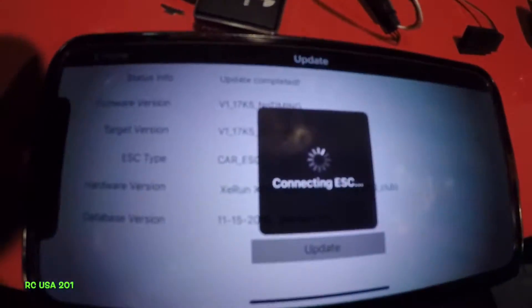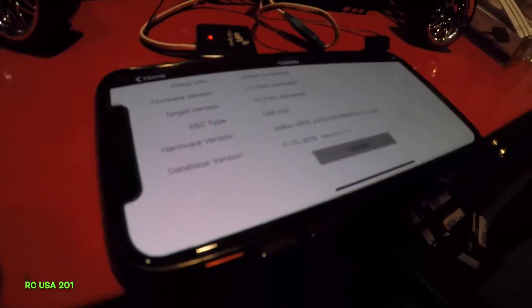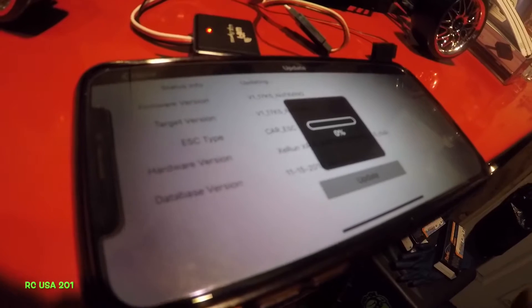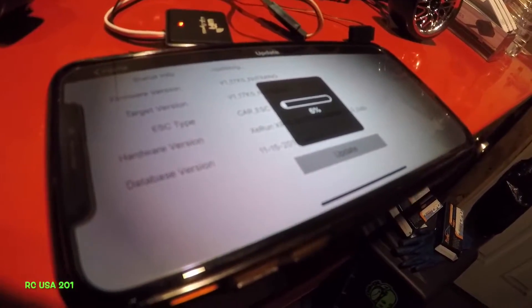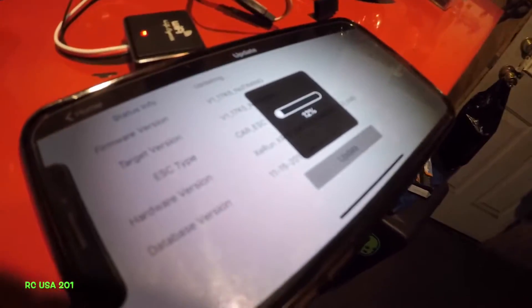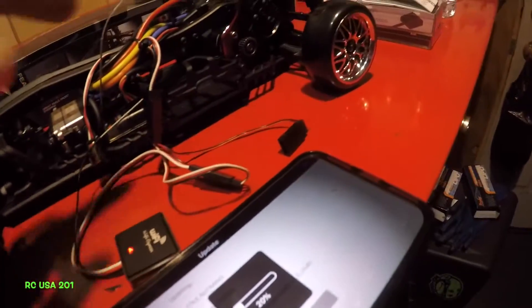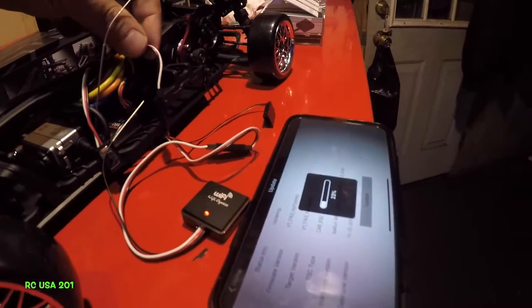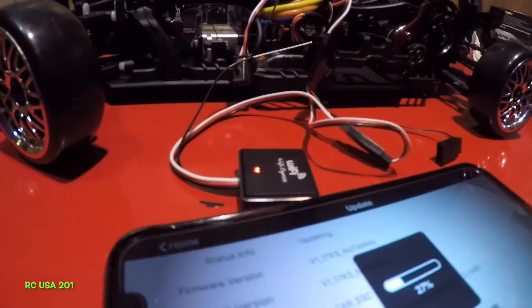I'm updating the firmware here, as you can see right there — it's updating the firmware. Right down here it tells you the XR10 ESC. I accidentally clicked again, made a mistake there, so I'm going to just let it load again. It's going to take a little bit of time to update, but it's fired up. It's connected to the cable that's supposed to go into the receiver — that's how you connect this.